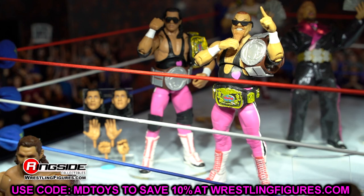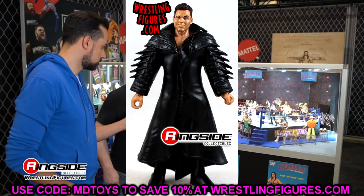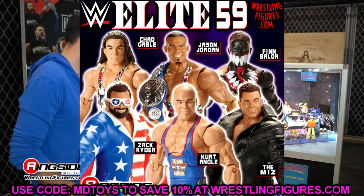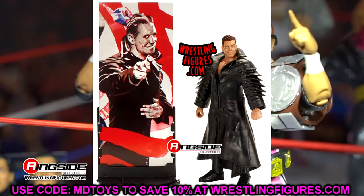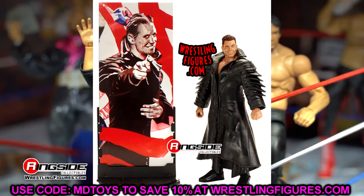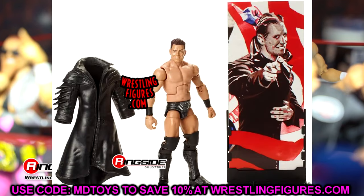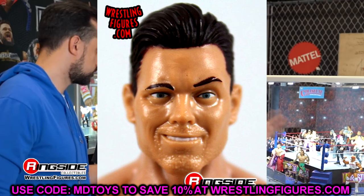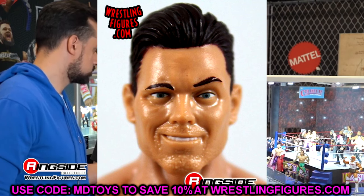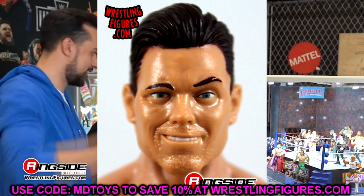The last head sculpt we're talking about today is Elite Series 59 Miz. This one was always so goofy to me, and you guys know I don't care for goofy head sculpts. This Elite 59 Miz has like the people's eyebrow going on — he looks like a villain off Nick Jr. He should be stealing Dora the Explorer's backpack or something. He's got that weird fleshy beard too. This one's not good. It's plain gear, the entrance jacket was rubber and stifled all his articulation, and the head sculpt was atrocious. This may be one of my least favorite Miz figures ever.